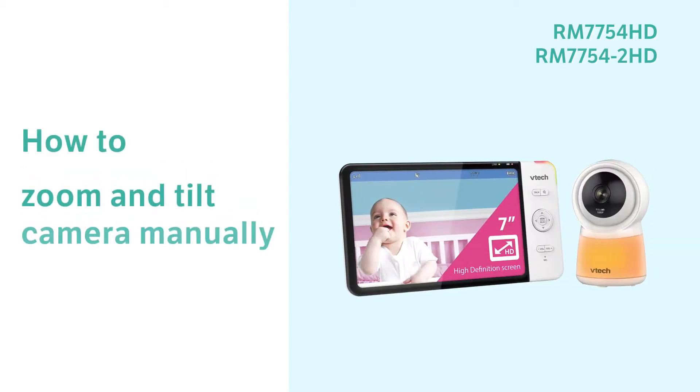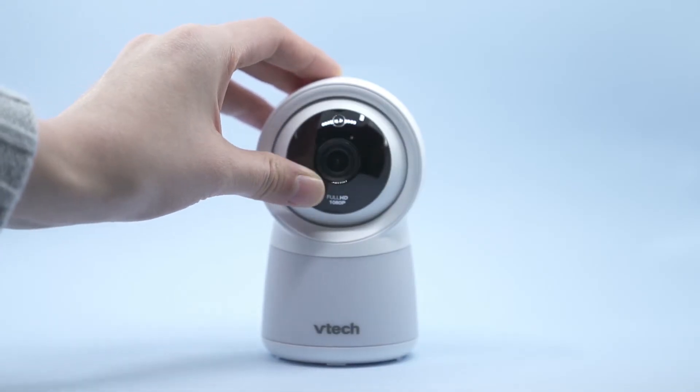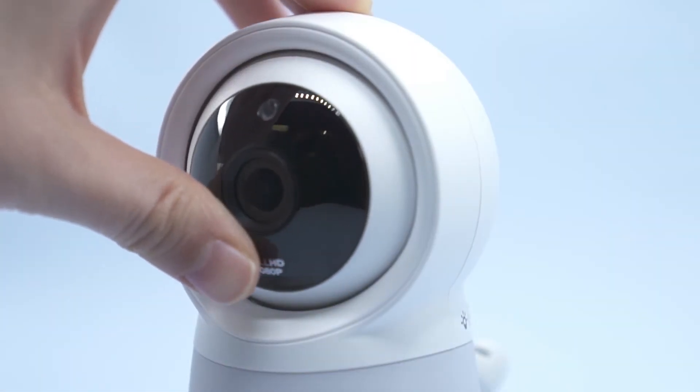Want to see your baby with a better angle? You can tilt the camera of the baby monitor manually, and here is how. Hold your camera and adjust the angle by rolling the camera sphere up and down.